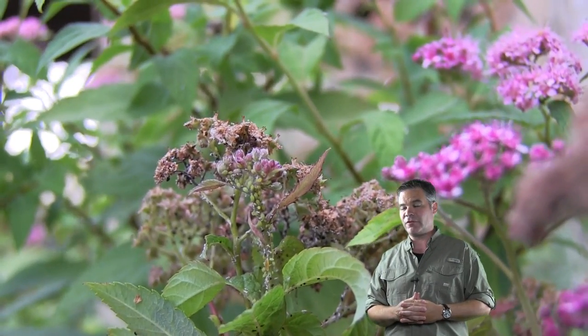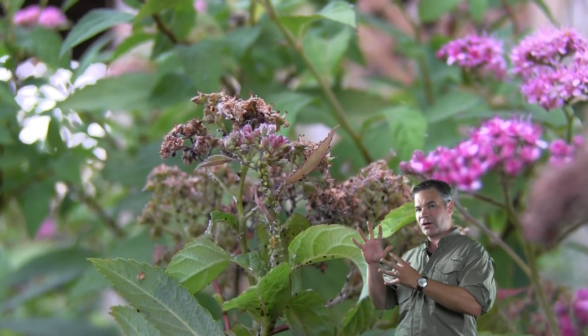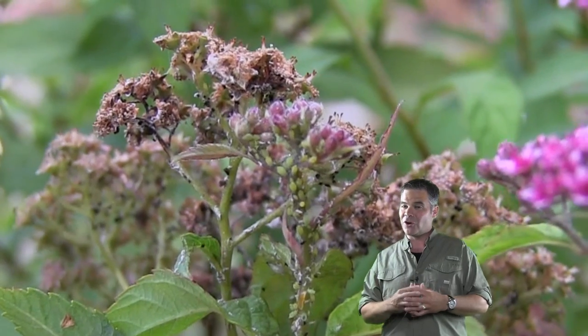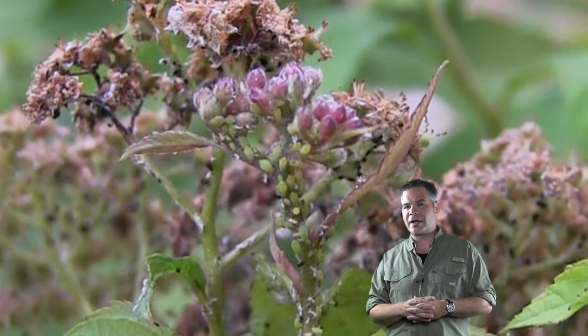So let me actually show you some aphids. They actually look like little green seeds, kind of. Here's a few right here. See how they're all bunched together, all happy right there? They're sucking the juices right out of that spirea.